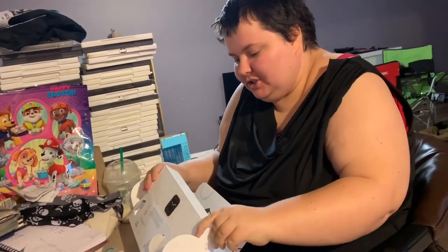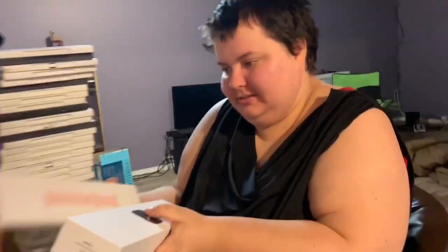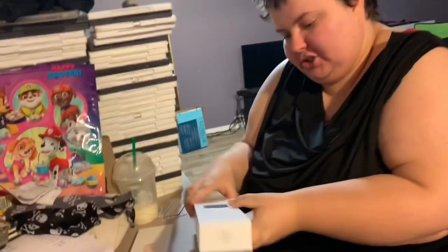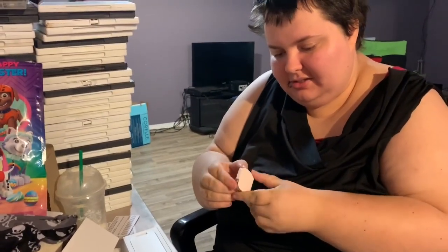So this is the watch. And this is the band. Rose gold! I'm going to open the watch. It's in its dust case, though. Yeah, it's in a dust case, but this kind of looks what it's looked like.